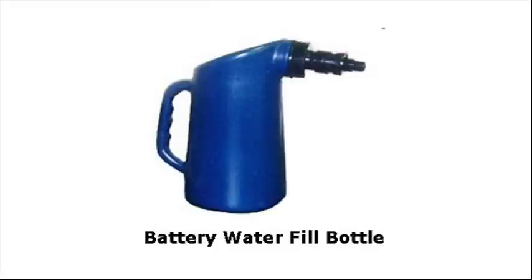Now let's go take a look at a battery water fill bottle. It's a handy little tool, and you'll be able to fill the water right to the correct level. You want to use distilled water or bottled water — stay away from tap water unless it's absolutely necessary. Distilled or bottled water is your best bet. It's pure water; it's been filtered — you don't have the minerals in it.